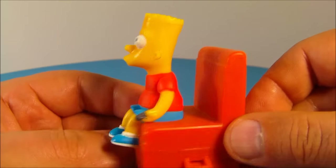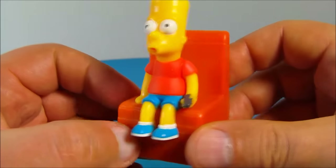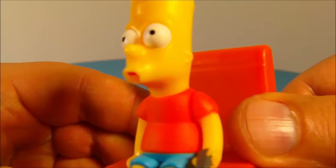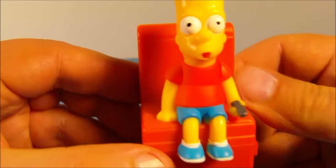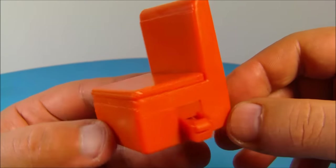Look at Bart — look at how accurate that is to the cartoon, it's a very good likeness, I'm very impressed. On the back here is the button — check this out, watch his tongue. You push the button in and his tongue sticks out at you, and his hand raises up with the remote control. That's kind of cool.